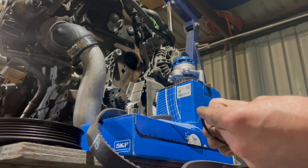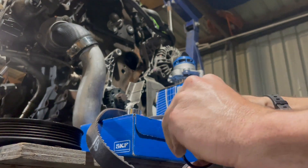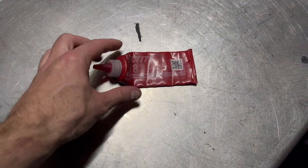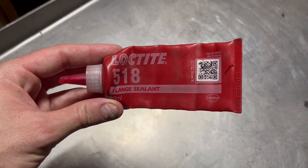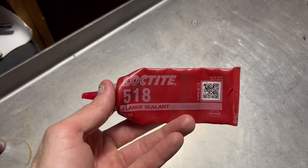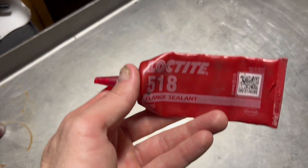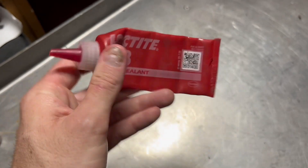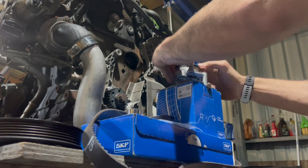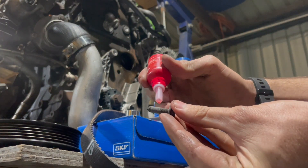A little bit of this Loctite on the O-ring. When I say Loctite, I'm not talking about threadlocker - I'm talking about the anaerobic sealant. I used to work for a mob that operated big compressed carbon dioxide pumps and we found that when you applied this to rubber O-rings, they had a longer lifespan. So I've always used this on any rubber gasket or seal. Also a little bit of Loctite on the water pump bolts.